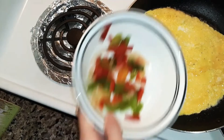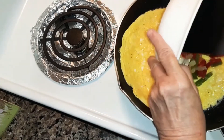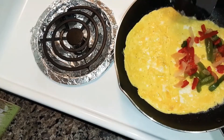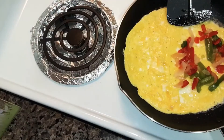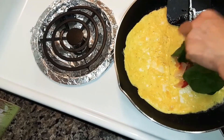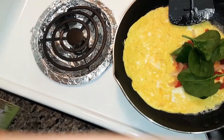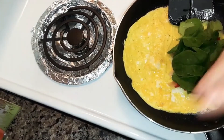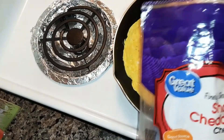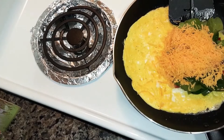Now I've got some peppers and onions. I'm gonna spread those out. I'm gonna put a few baby spinach in there. And then I'm gonna put some sharp cheddar cheese in there — that's probably about a quarter of a cup.